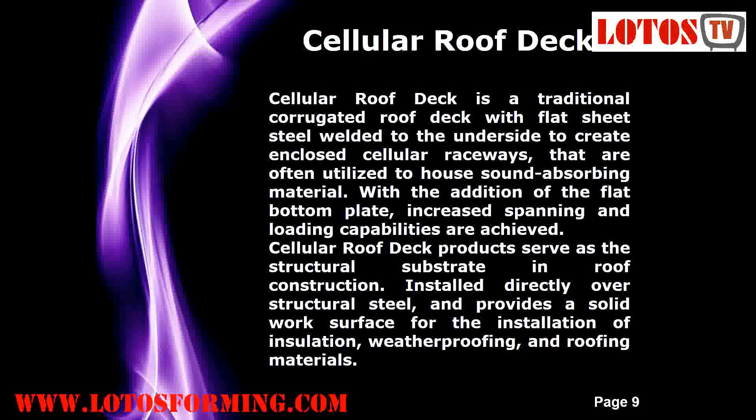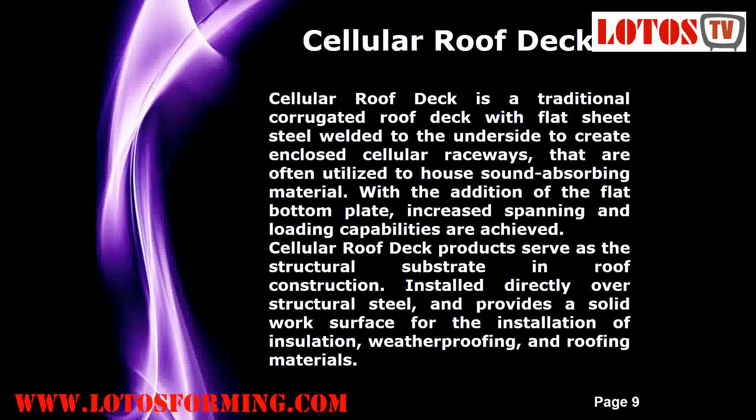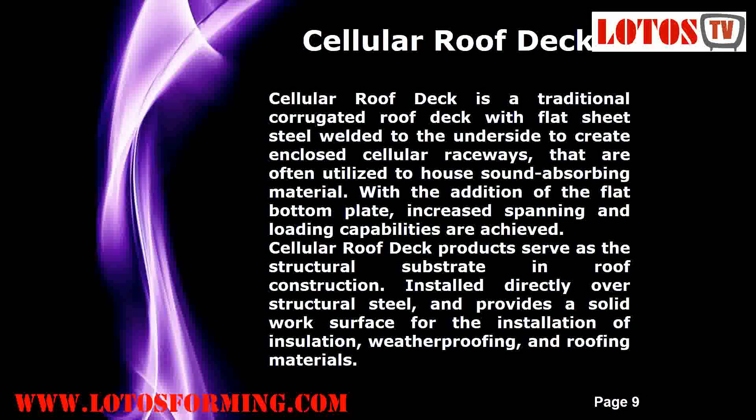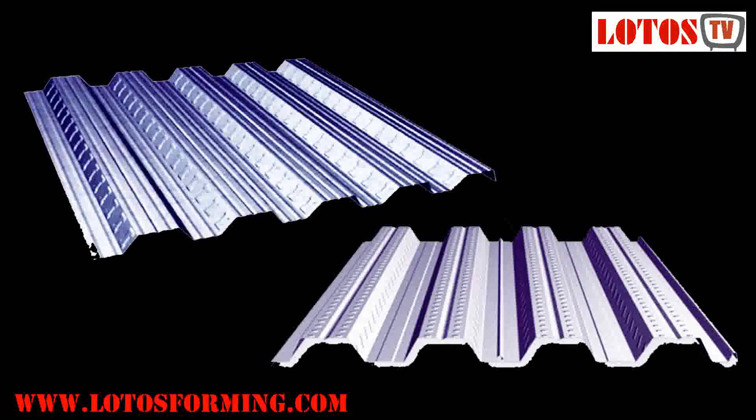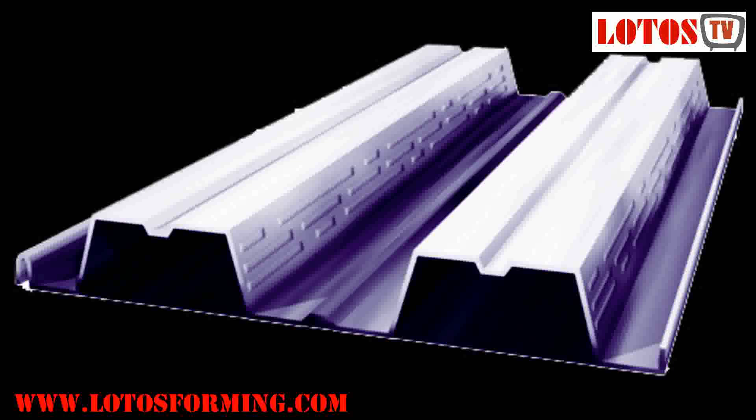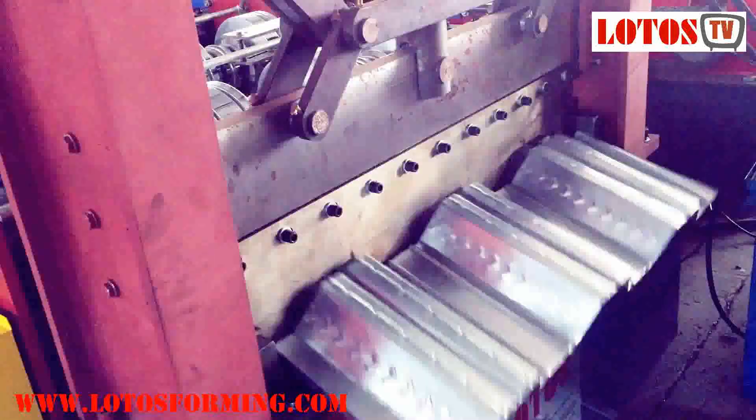Cellular roof deck is a traditional corrugated roof deck with flat sheet steel welded to the underside to create enclosed cellular raceways, often utilized to house sound-absorbing material. With the addition of the flat bottom plate, increased spanning and loading capabilities are achieved. Cellular roof deck products serve as the structural substrate in roof construction, installed directly over structural steel, and provide a solid work surface for the installation of insulation, weatherproofing, and roofing materials.